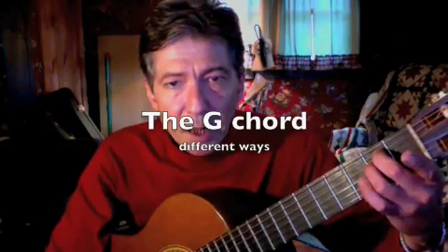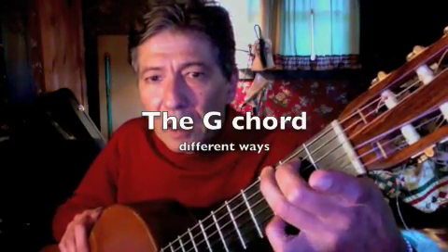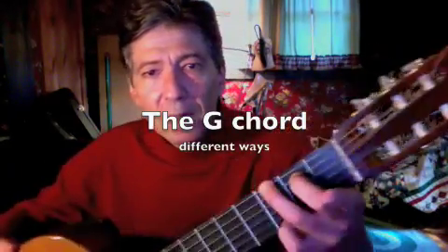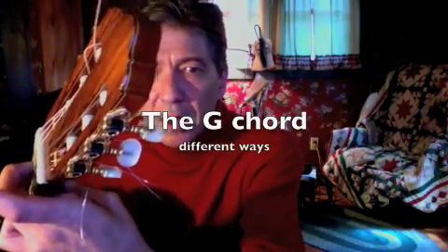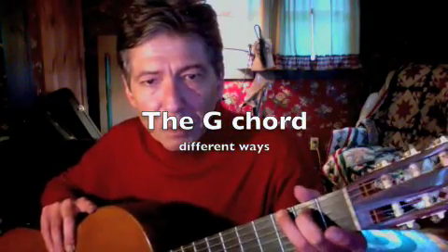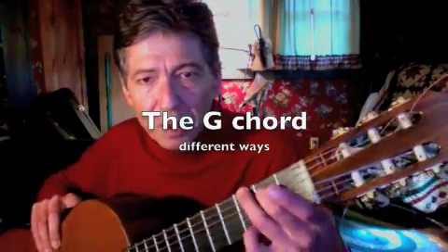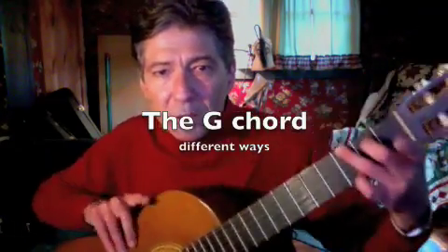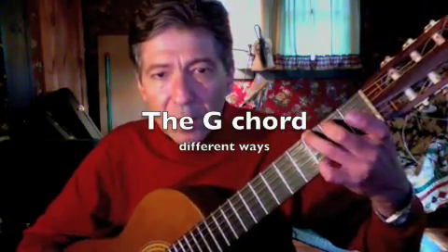So we're on the E minor, and you're going to take the third finger and move it to the sixth string, and the pinky on the first string. Now here's where the thumb — look where the thumb is. See where my thumb is. If I bring my thumb up like this, most people say 'I can't do it, my pinky won't reach.' My pinky will reach — it won't reach if your thumb is up there. My hand's bigger. So we go from E minor to G, and the reason we do the G this way is because going from E minor to G is so much easier.